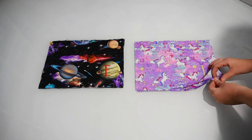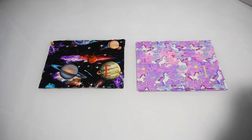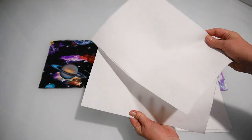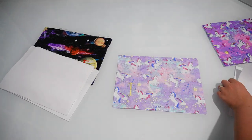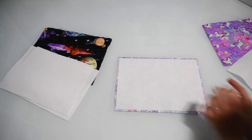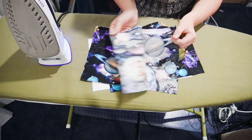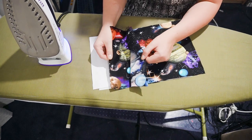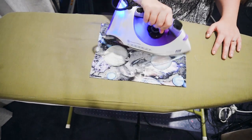For each pencil case you need four of these rectangles exactly the same size, and we're also going to need two pieces of fusible interfacing to stiffen the lining and give the pencil case a bit more structure. The interfacing needs to be slightly smaller than the dimensions for your pencil case — I cut mine at 30.5 centimetres by 21.5 centimetres, or 12 by 8.5 inches. Those dimensions are written in the description box. The fusible interfacing goes on the lining pieces, not on the piece with the embroidery.